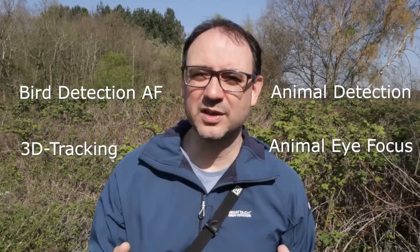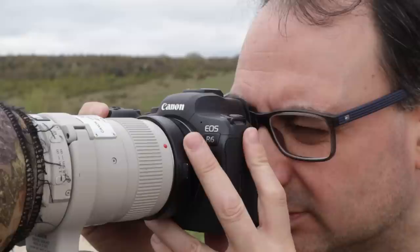This tracking feature might be called bird detection AF, animal detection, 3D tracking, or animal eye focus — they're all pretty much the same thing. On my Canon R6, I have the eye focus set to the animal option.